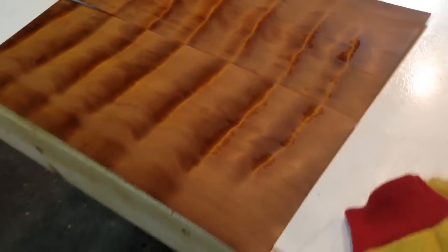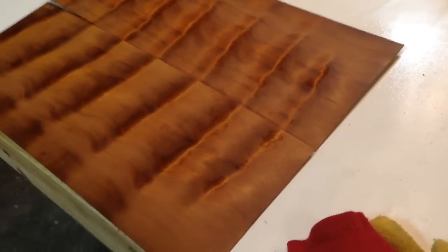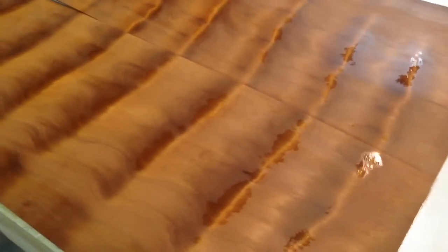This is a bookmatch pair of these things. Again, they're 9 inches by 22, roughly. Very, very cool pieces of wood.